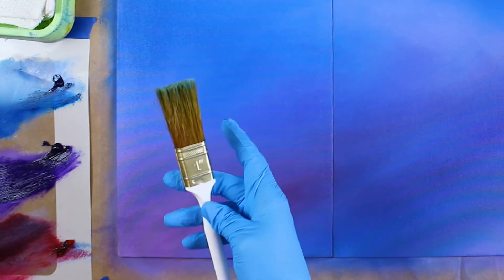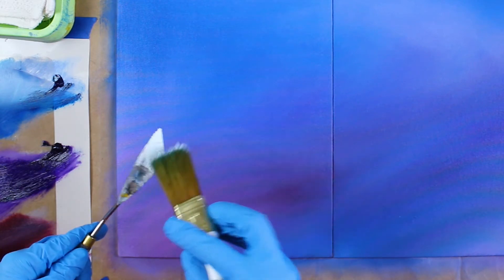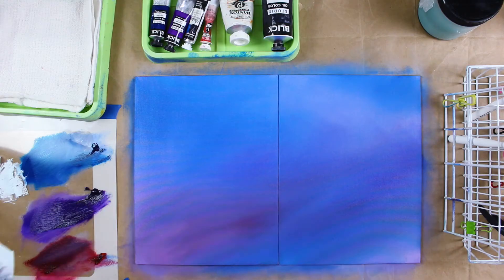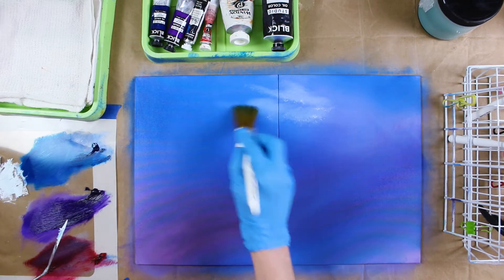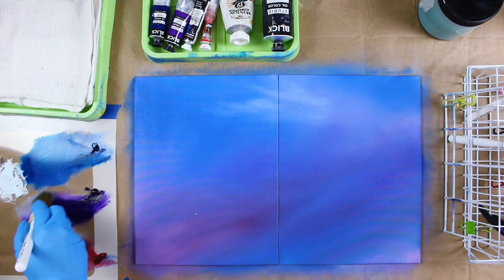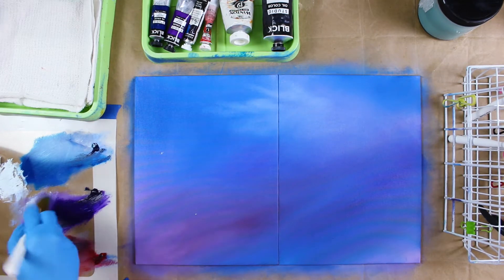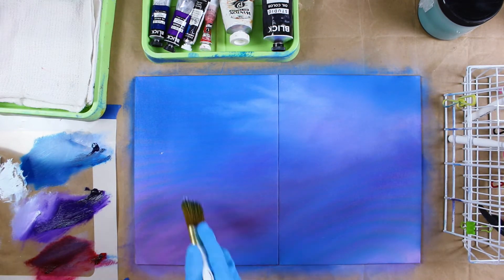New brush, fresh brush, and we're going to take it off the palette knife because we don't want to waste any paint. We don't have much in the brush and we're just going to add it into the painting, blending it in very slowly and softly to start making the shapes of the clouds in that background. I'm not a big fan of these Dick Blick paints. They're just not that pigmented. I kind of expected more out of them and I'm kind of disappointed. There's not a lot to them.